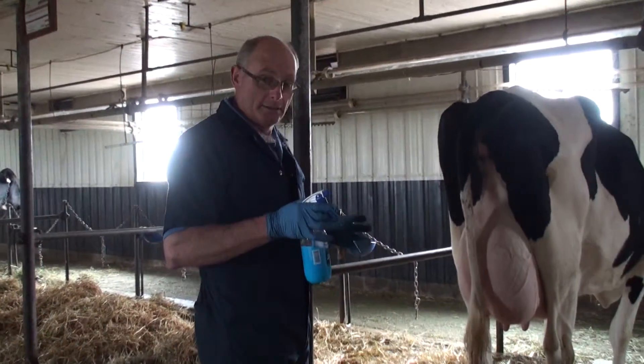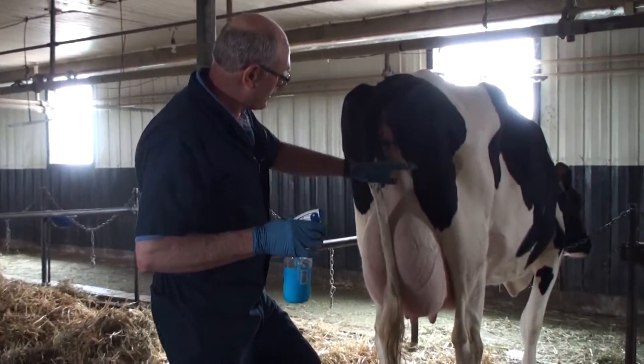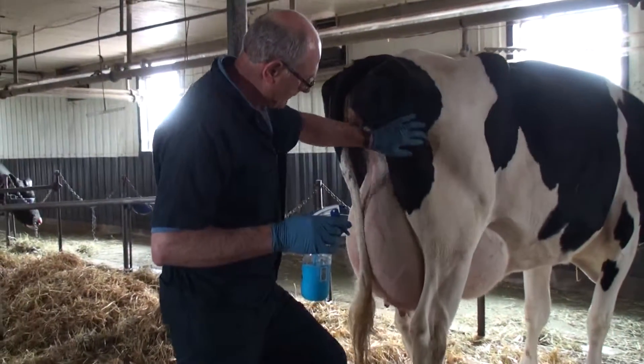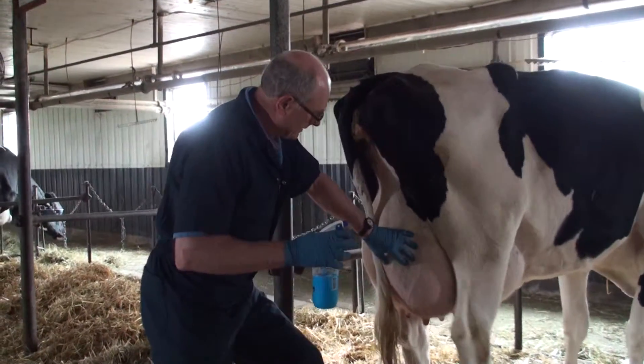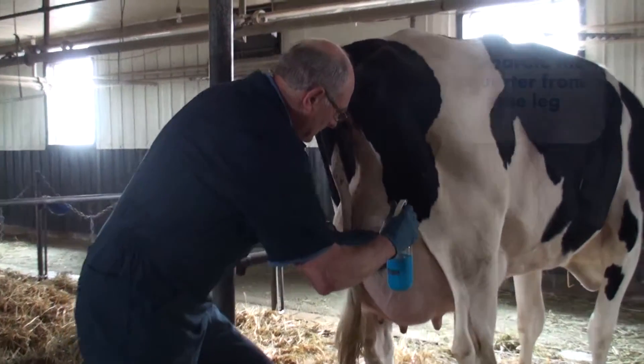Whenever you do a rear quarter, if you can separate the udder from the leg — the quarter from the leg — just put a squirt in between there.